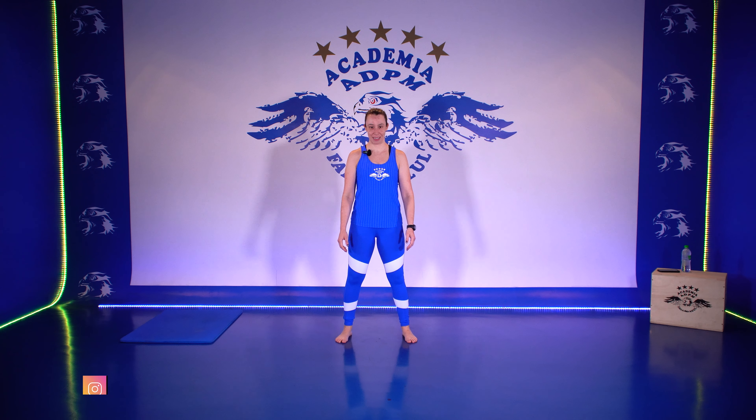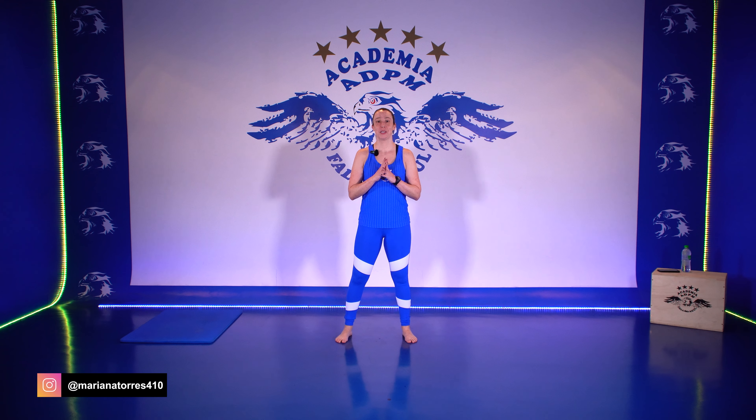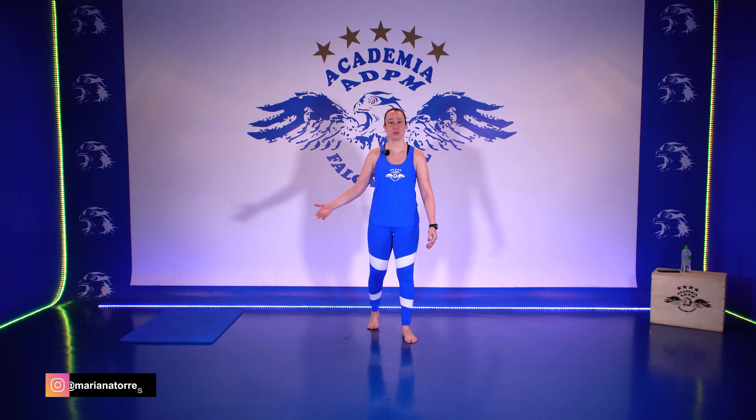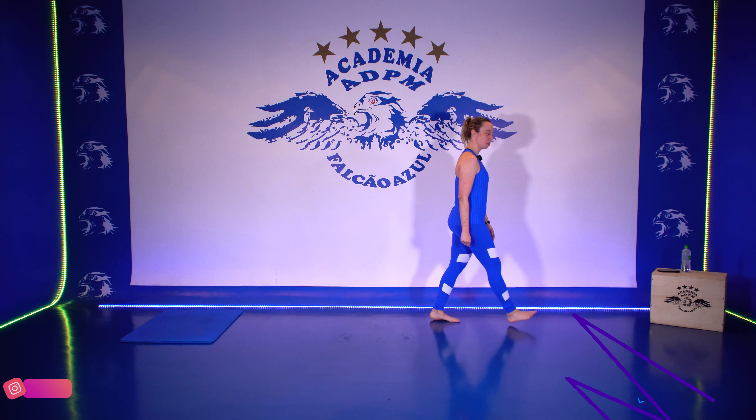Bem-vindos a mais um treino de Body Balance aqui na TV Falcão Azul. Eu sou a Mariana e a gente vai trabalhar com o formato de flexibilidade hoje. Separe um colchonete, um espaço e vamos para o treino.